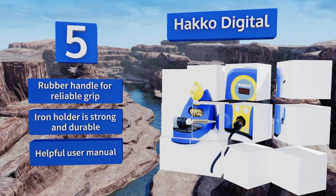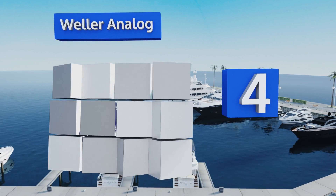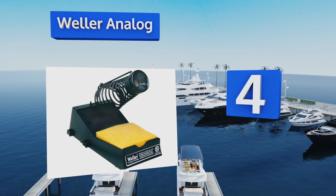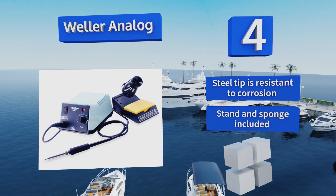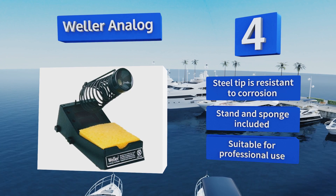At number 4, a safe model that will delight energy-saving enthusiasts, the Weller Analog features an automatic sleep mode that kicks in following 99 minutes of inactivity. Its durable rubber cord is impervious to burns, and it comes with a one-year warranty. It includes a steel tip that's resistant to corrosion, a stand, and a sponge. It's suitable for professional use.